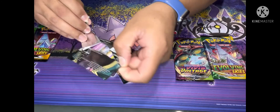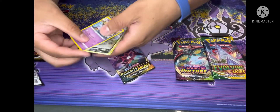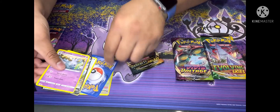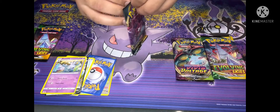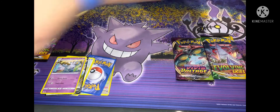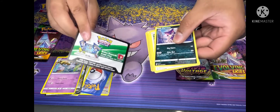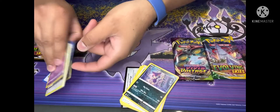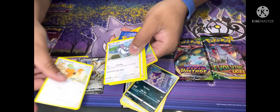And when we open it — see, this is a bad sign already right here: one of the cards is backwards. And when we open this one, you'll notice the legit one will have the code on the back. This one doesn't have a code — see, there's no code.